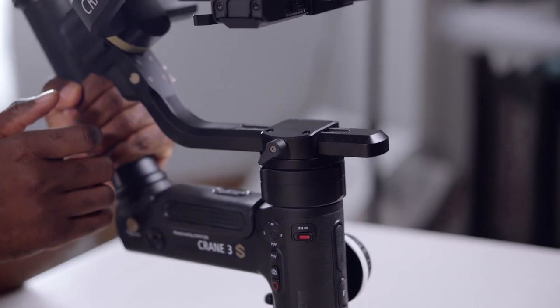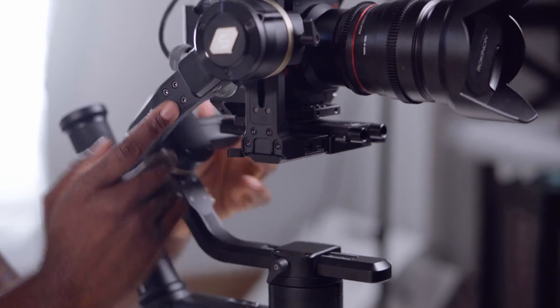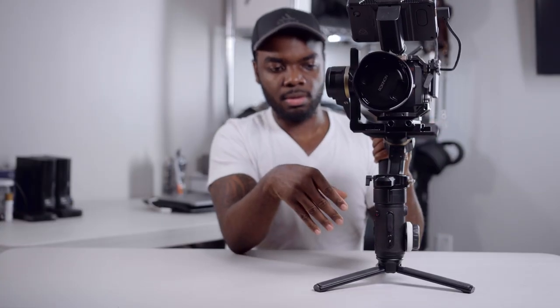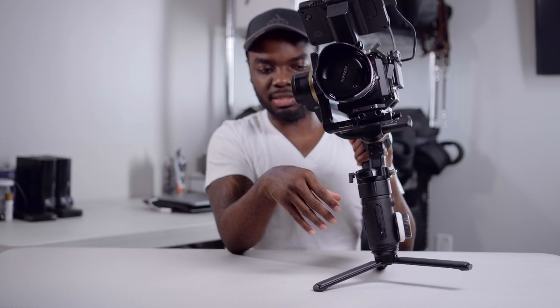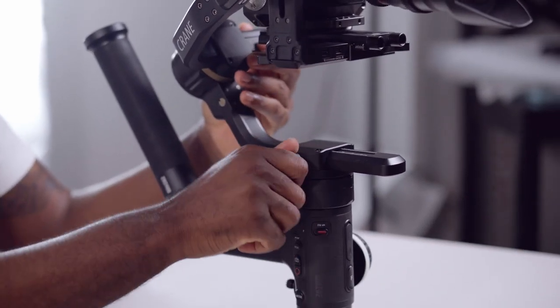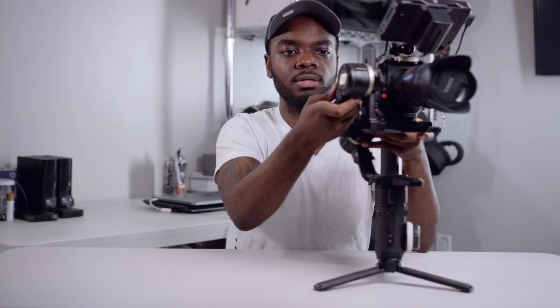Slide it forward until it doesn't turn on its own when we tilt it back. You want to get it forward until it doesn't rock as far. Make sure you fine-tune it — see, it's not going anywhere. That's where we want it. After that, tighten the screw. Then unlock all the other motors and turn on the gimbal.